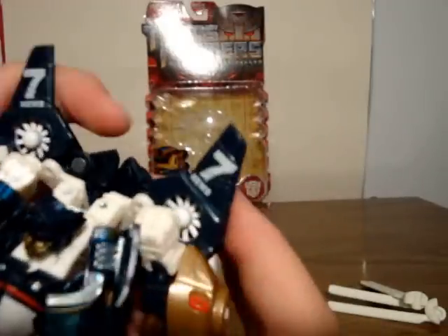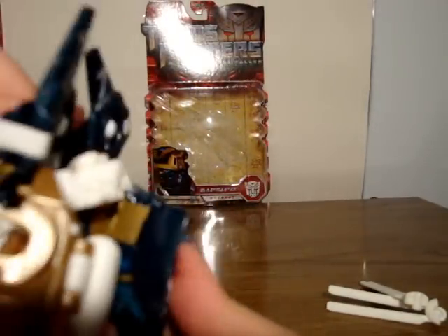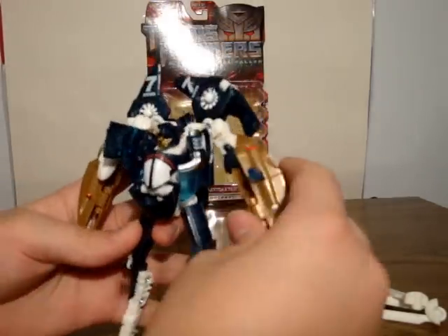It's a kind of confusing transformation. If you want a puzzle-former that is fun and challenging, this is it. If you get Jolt from this wave — which I'll review later — he is not as challenging as this guy. This guy is probably one of the more complex deluxes so far, at least in this wave.